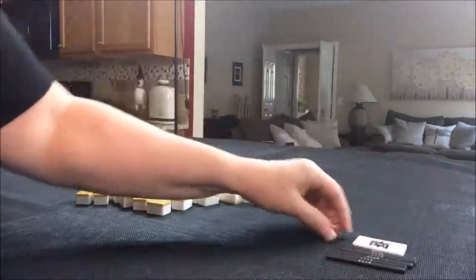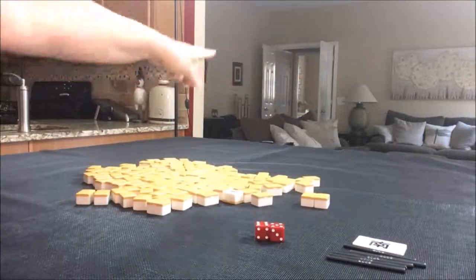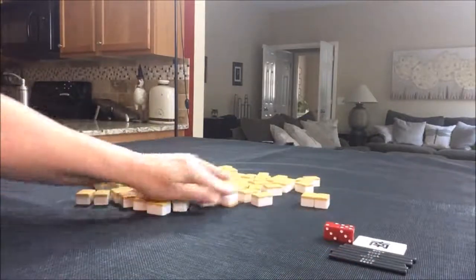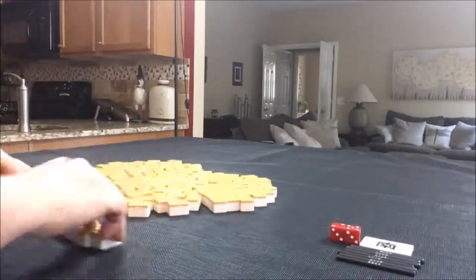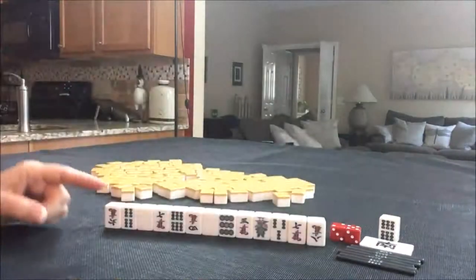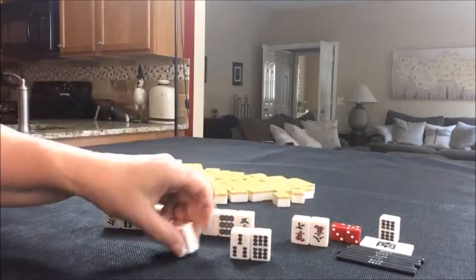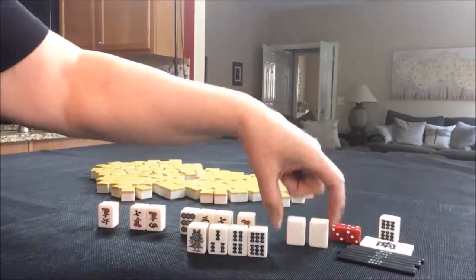We're back to south round and I rolled eleven, so that's west seat. This is the last random pull. Seven bam is Dora. We don't have a seven bam, but we do have a four bam and a six bam — that six bam could get us to seven bam if we draw it. If you have tiles nearby Dora, see if you can use it. We also have a pair of white dragons — that dragon could be the yaku we go for.